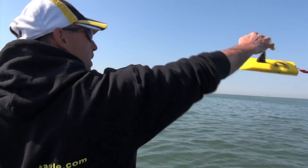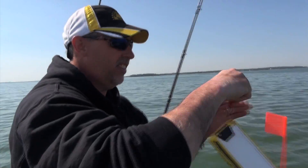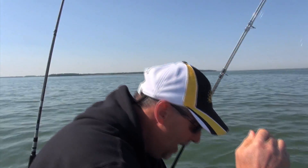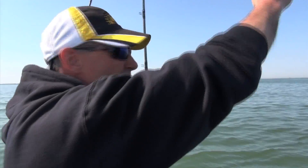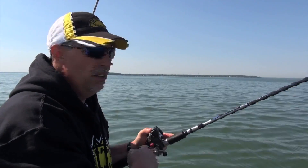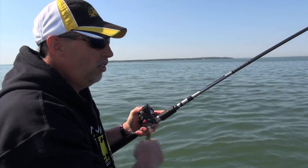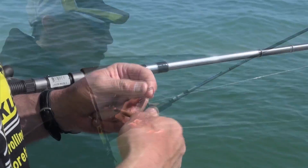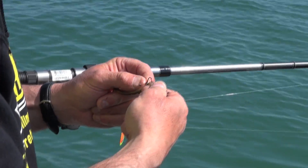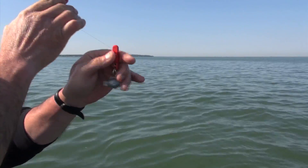What's a snap weight? It's a weight attached to an OR-16 snap weight clip that allows us to put the weight on the line anywhere we want. Today what we're doing is something called the 50-50 method. I let out my lure — in this case I'm running a crawler harness — 50 feet, and then I put my snap weight on the line right here at 50 feet out.